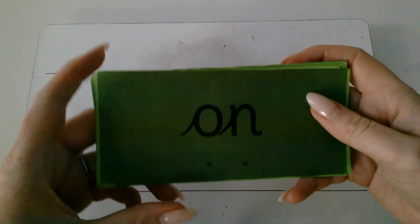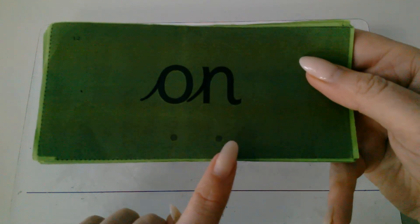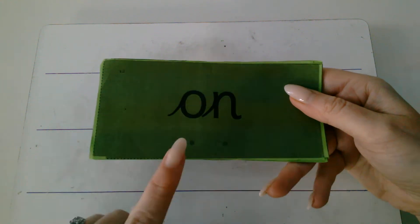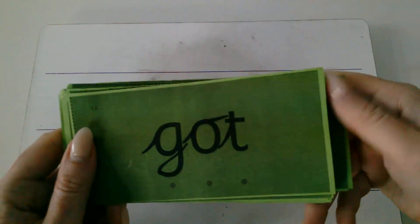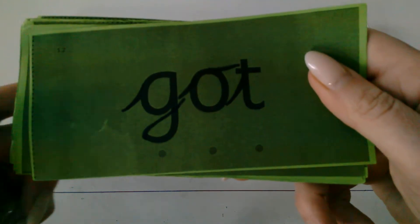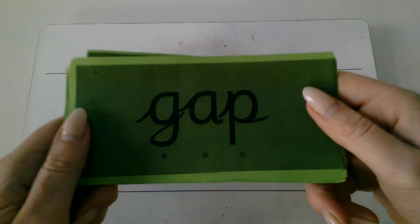Okay, now let's try Fred in your head with these words. So we're going to Fred talk quietly in our head, and then when I push the cards forwards you will say the word. Okay, so my turn first. On. Okay, I'll show you another one. Got. I'll show you one more. Fred in your head. Gap.